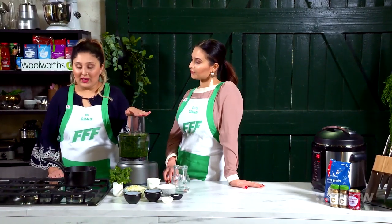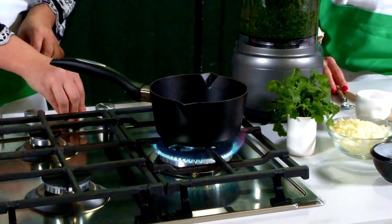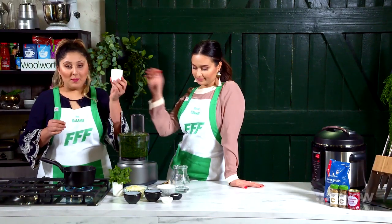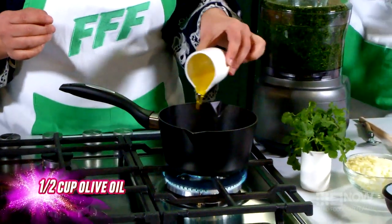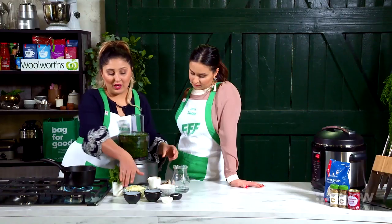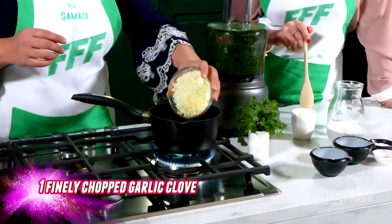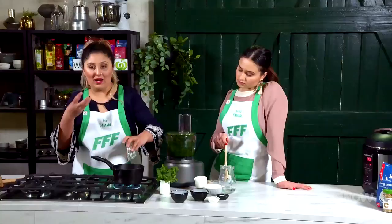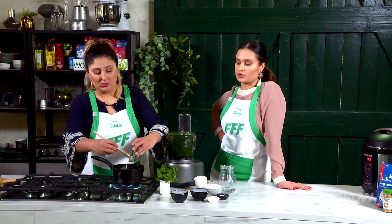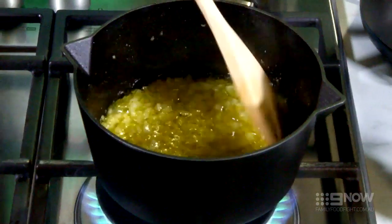Now that our spinach is nice and blended we can start cooking our onions. Get a pot on medium heat and add your oil. After that you can add in your onions and garlic. If your oil is too hot your onions will just burn and they won't actually cook fully — you want them to cook really nicely. So make sure your oil's not too hot, and constantly give your onions a stir so you don't want them to burn.